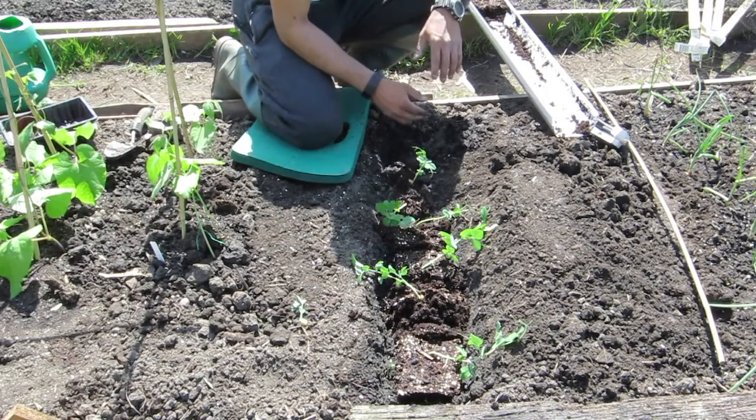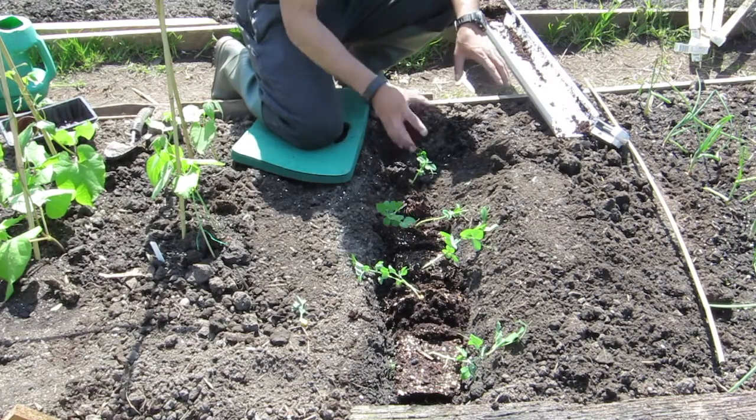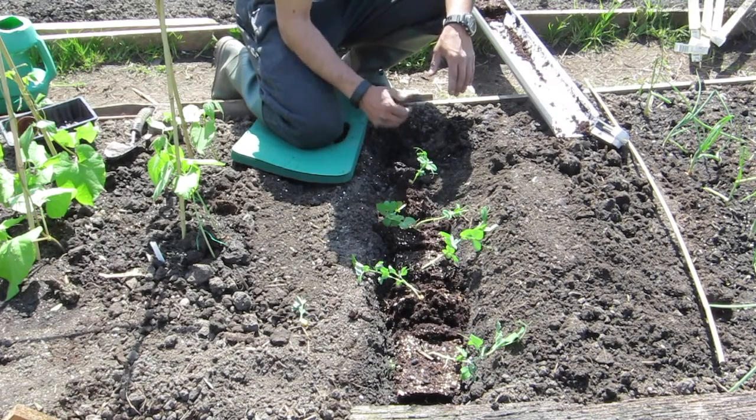I'm gonna be honest, I'm quite happy with the way they've gone. I'll get it tidied up, plant some more peas in here, move them in from the side, get them propped up a little bit, and that's a go.